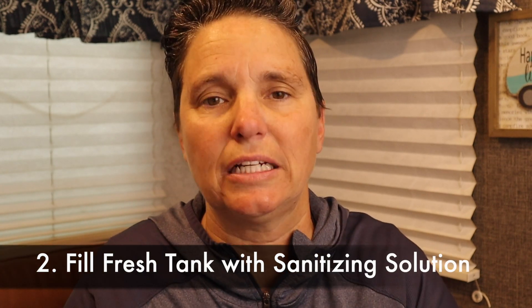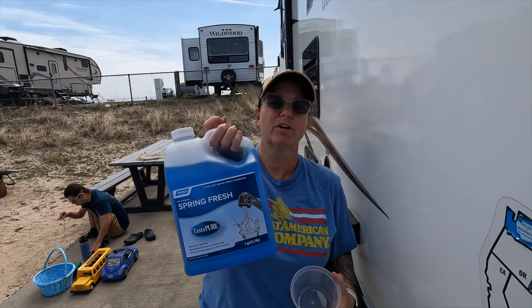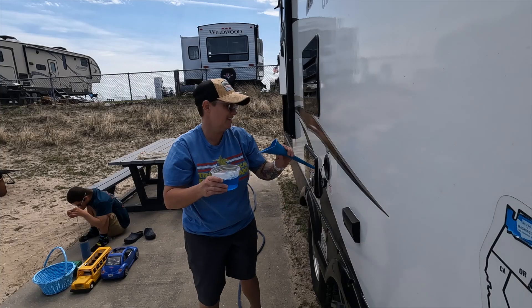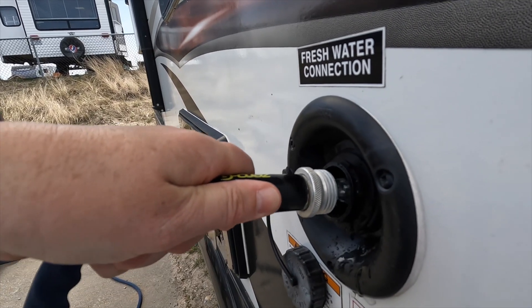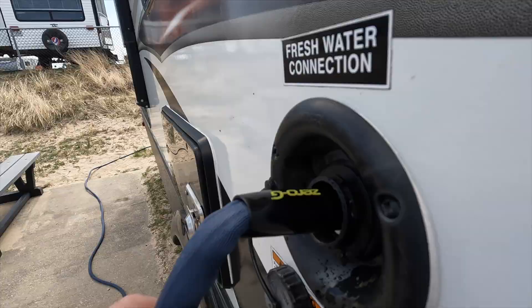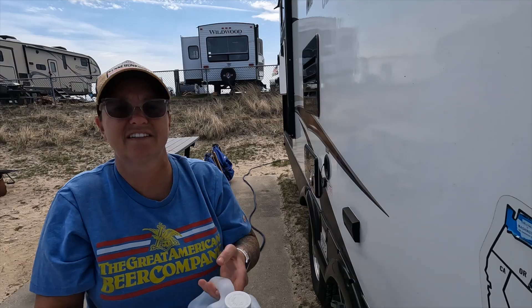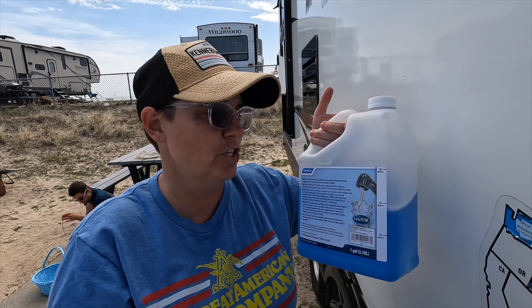The next thing you're going to want to do is put your sanitizing solution directly into your freshwater tank. Take the solution and pour it right into your freshwater tank using a funnel, then fill the tank with fresh water. I use a store-bought solution and you can find a link to it in the description below.